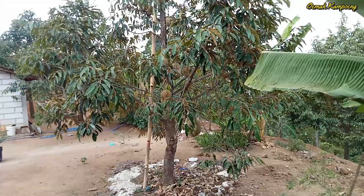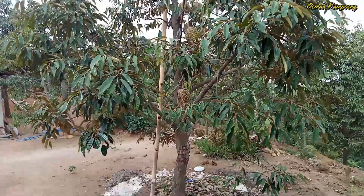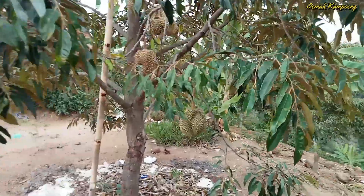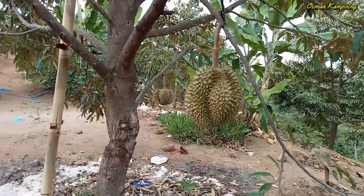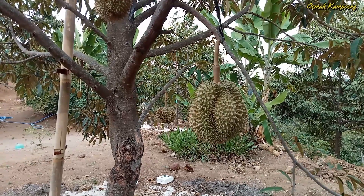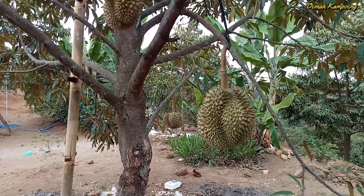Bagusnya untuk kita untuk giat mencontoh dan berkebun durian seperti ini. Ini contohnya, buahnya besar sekali. Dan ini belum begitu tua, jadi ini bisa tumbuh lebih besar lagi.